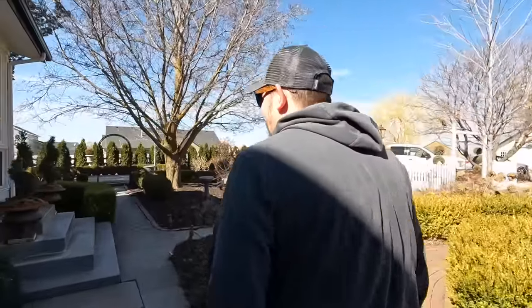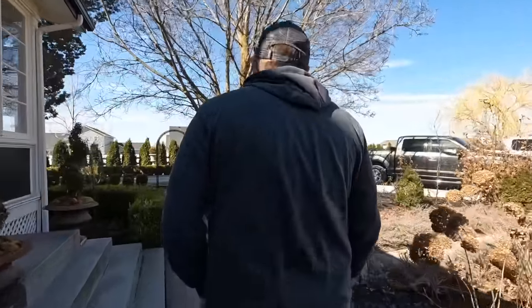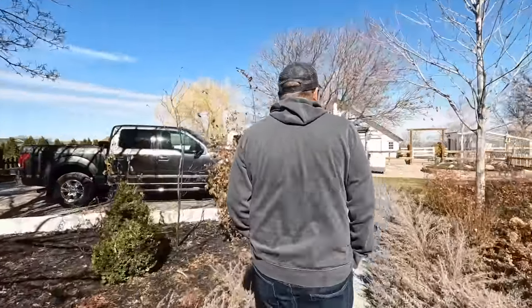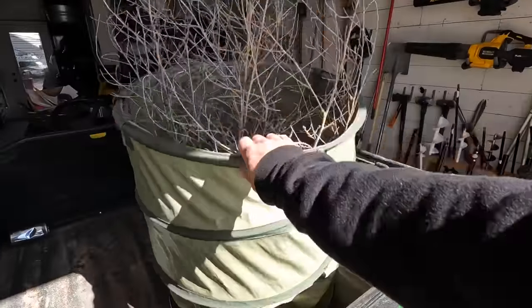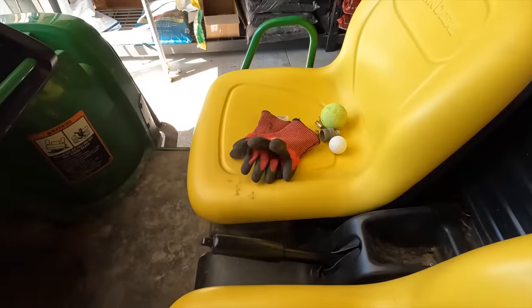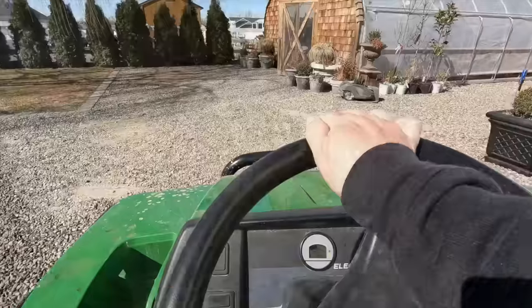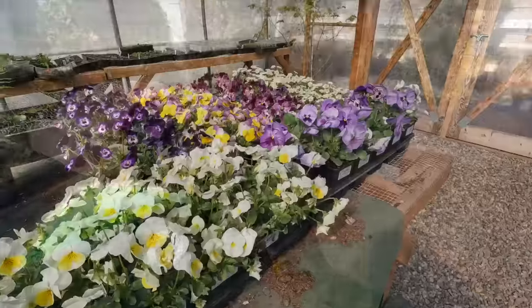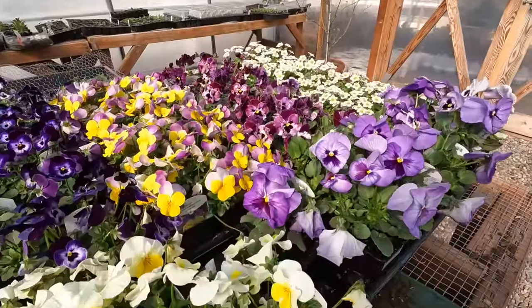Are you out here to help me plant window boxes? 'No, I'm going to spread some iron.' 'Do you need help?' 'No.' 'I thought you might enjoy planting flowers rather than spreading iron.' 'No, it makes me happy to spread the iron, actually, because of all the issues we had. We'll have a better handle on it this year.' One tumbleweed in that bag.